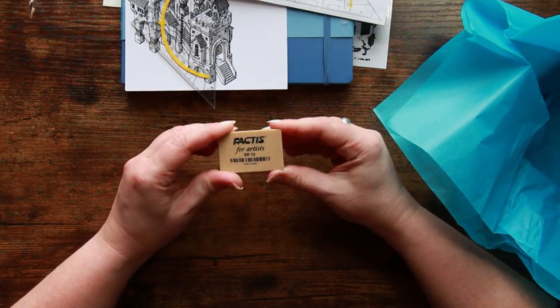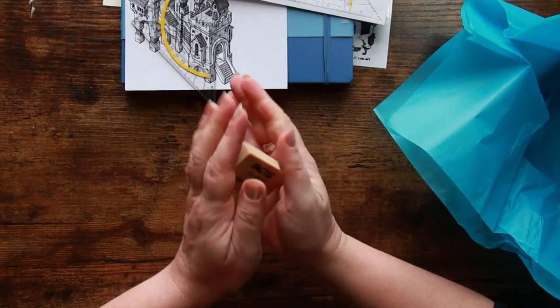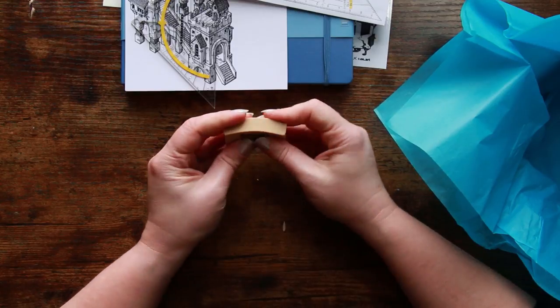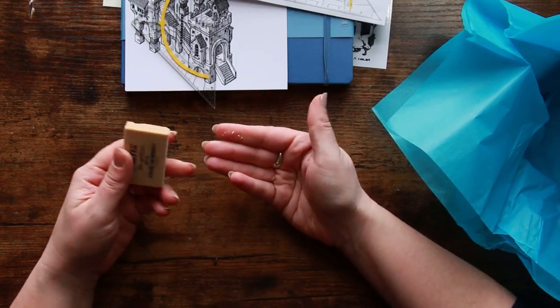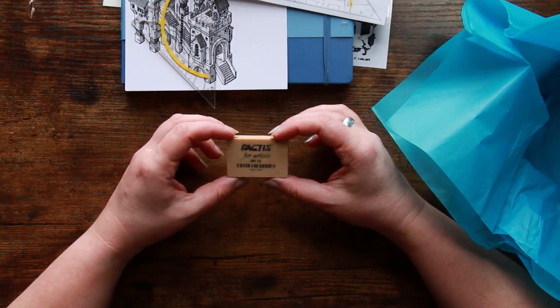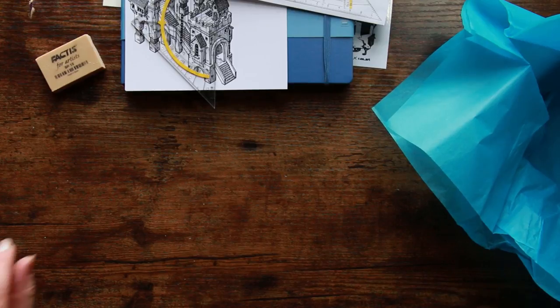We've got a Factus eraser — that feels amazing. Oh, that is so squishy! I'm in love with this. I'm really hoping it's a good eraser because there's stuff coming off it already, so it will be quite a messy eraser, but it feels like it might be really good and I don't want to be disappointed now.